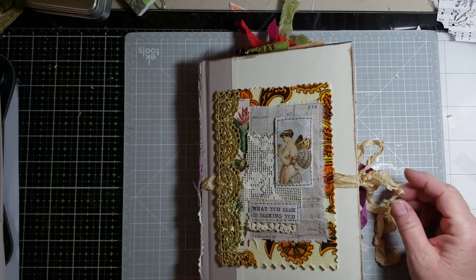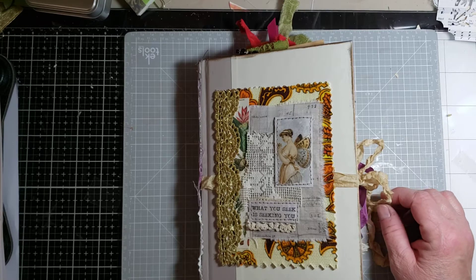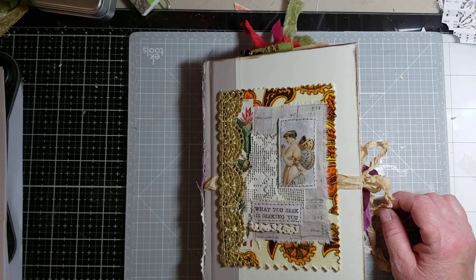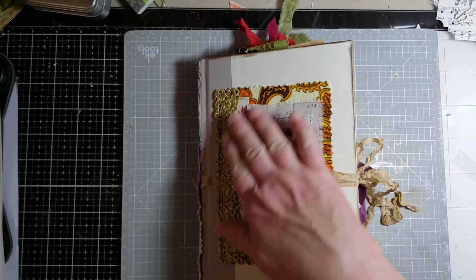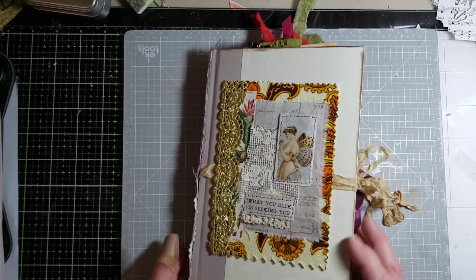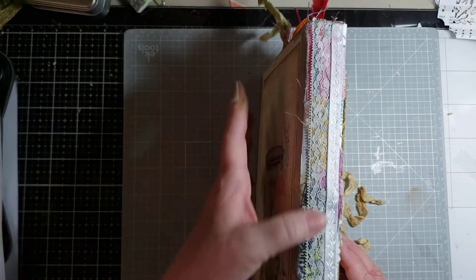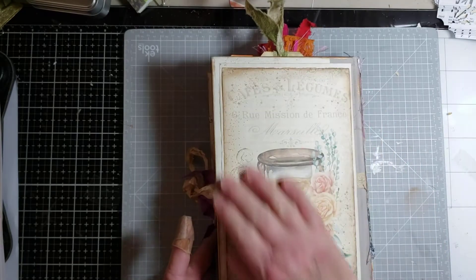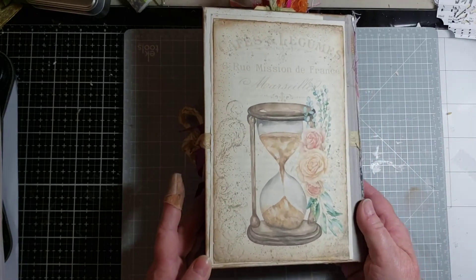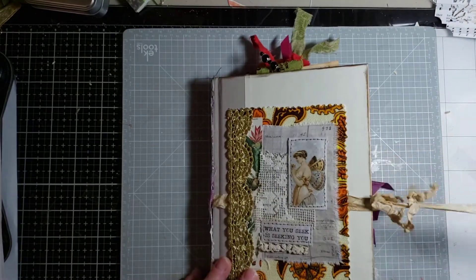Hi again. Here is another journal that I made in the same fashion as the red one, with a pre-made cover, lace and ribbon on the seam on the spine, and then some nice digi on the back with seam binding for the closure.